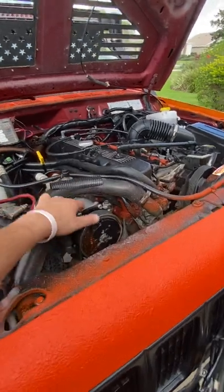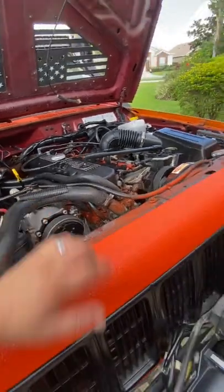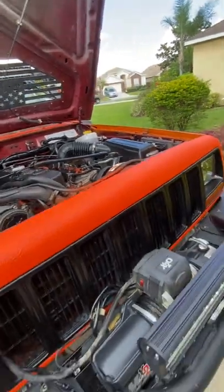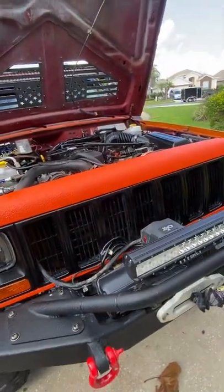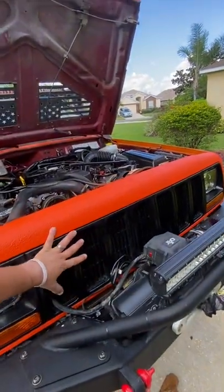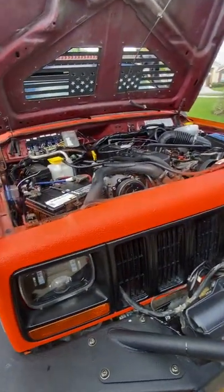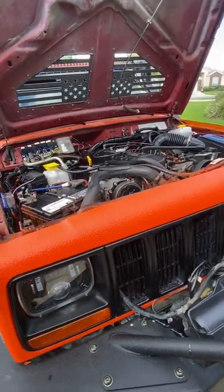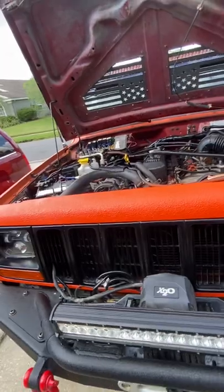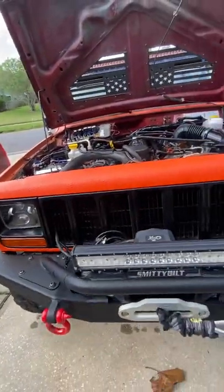Recent replacements: it's got a new compressor, a new condenser. The AC system had to be replaced because this Jeep was involved in an accident with a tow strap that actually hit the front of the Jeep. The entire front fender and front clip had to be repaired, along with a new radiator and also a new condenser.